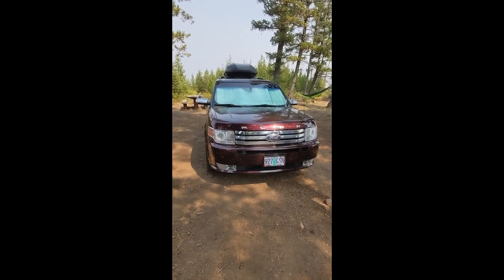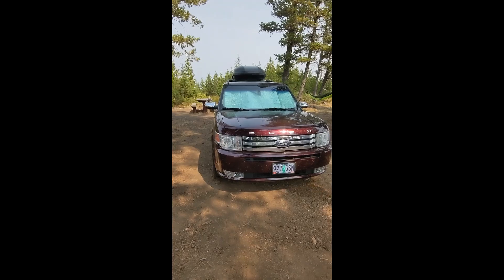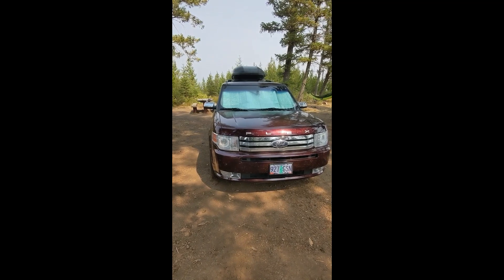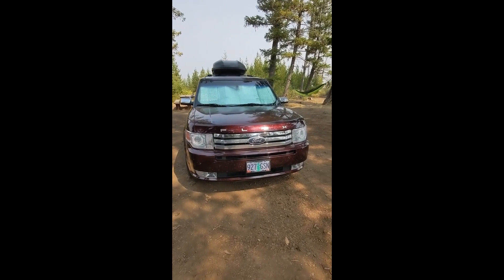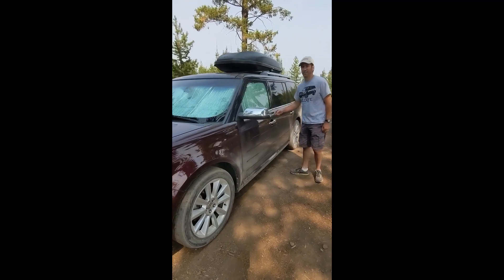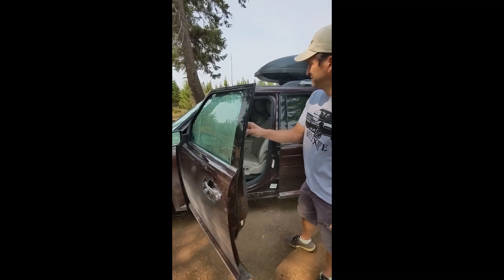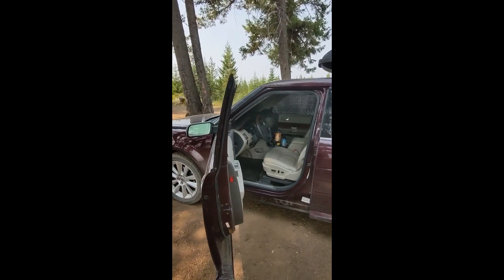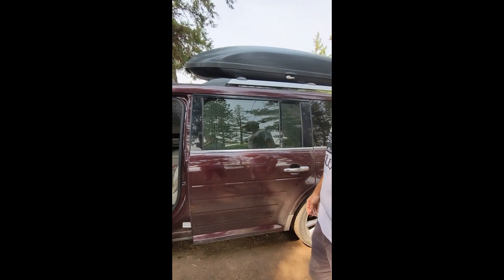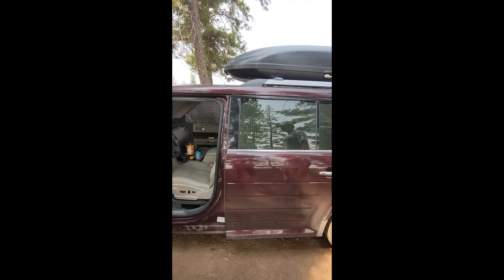We're going to show you the different stages that we would have our car — our Flex, our camper — during our adventure. We're going to start with drive mode. We already put the Reflectix in just because we're here, but we often drive with the back second and third row Reflectix in, including the very back, if it's really hot outside — kind of when we're not really in the city.